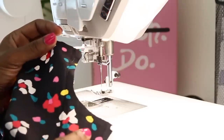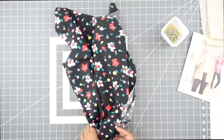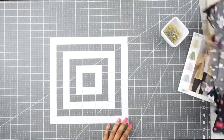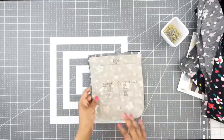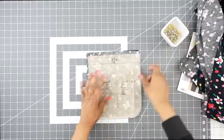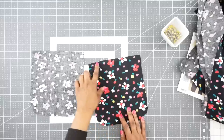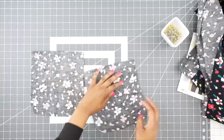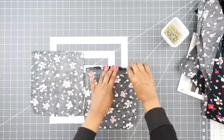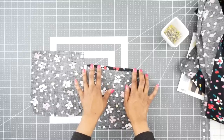Go ahead and do stay stitching on your other front and your back piece. Once we have the stay stitching done, we can set the fronts and back pieces to the side. If you're going to be working on view A and D, go ahead and grab your pocket piece, which is piece number two, and we'll start working on that. The first thing we're going to do for the pocket is press under a quarter of an inch at the top of the pocket, so grab your iron and press that in place.